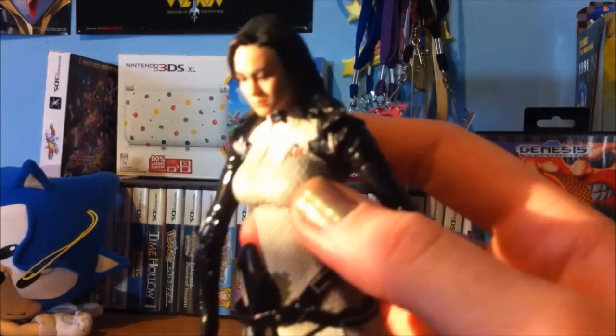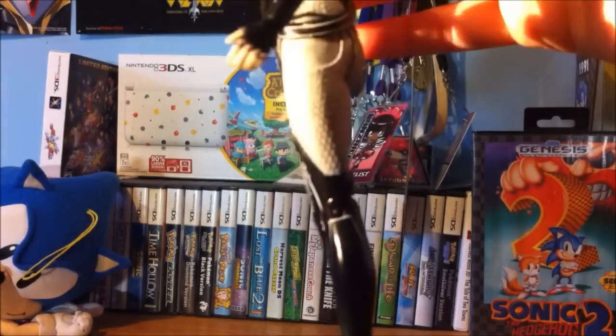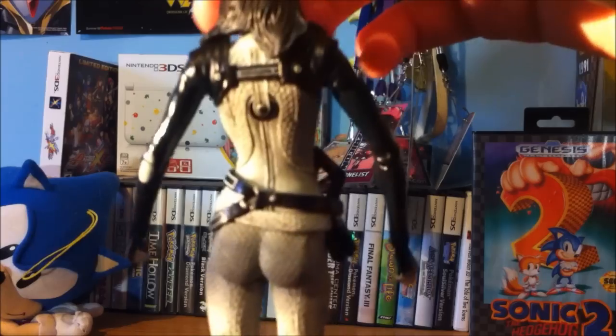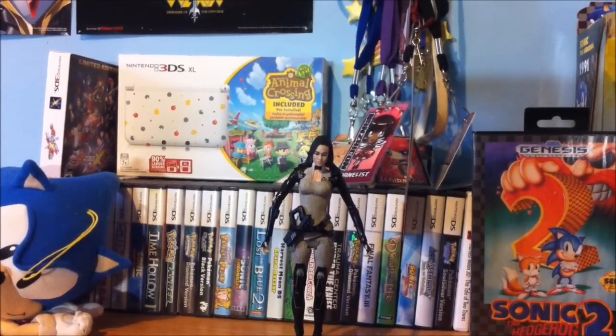I'll zoom in on the face there. I know my camera's making it a little hard to see, but it is really nicely detailed. A lot of people think Miranda in the series is a jerk, but I really think she's a great character, and this is totally worth 5 bucks. It makes me want to go back and get Mordin, see if I can find Garrus or something. I know Series 1 is harder to find, but this is definitely worth the 5 bucks.